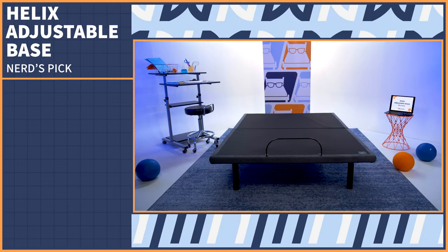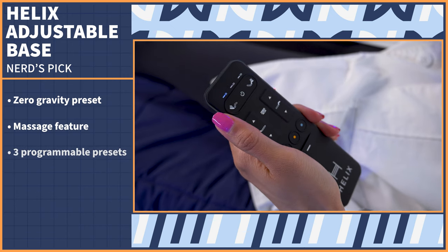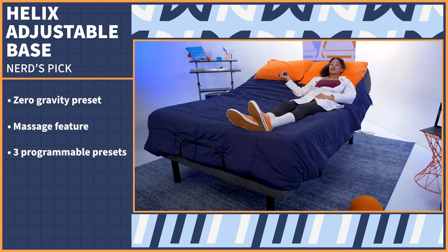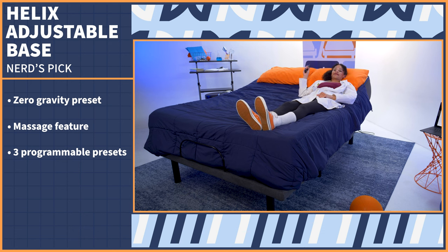Starting off with the nerd's pick, we have the Helix Adjustable Base, which has just about everything we look for in an adjustable bed frame, and it comes in at an affordable price. The Helix Base features a zero gravity preset, a massage feature, and three empty memory presets, so you can independently raise the head and feet to your favorite spot and save it there.